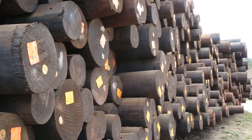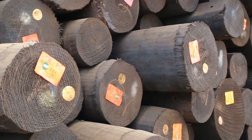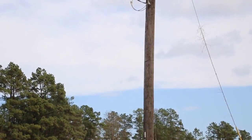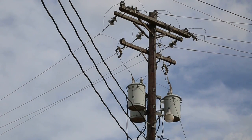If a pole meets all physical and treatment requirements, it's ready for shipment to your electric cooperative, where it's installed to support power lines in your community, delivering the safe, reliable power you depend on. If you'd like to learn more about the life cycle of a utility pole, contact your local electric cooperative.